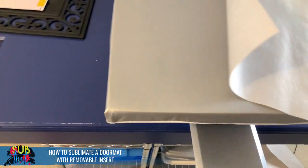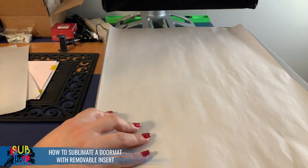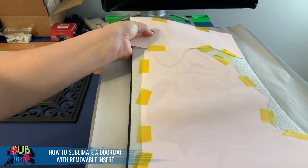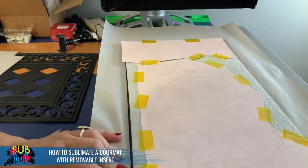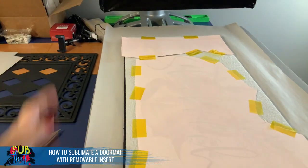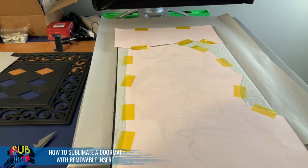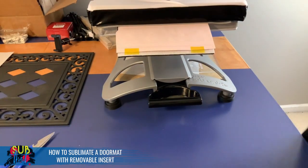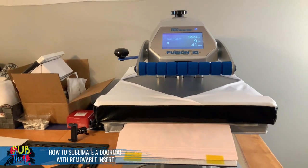I'll put some blowout paper underneath as well since there is a little bit of overhang and I don't want that printing onto my heat press mat. I'm using the Blue the Fusion IQ today. I'm going to do about this much on the first press — looking for a spot where if I do end up with a line it's not going to be very noticeable, so for this design that will be right in the H. Settings are 400 degrees for 50 seconds — that is the recommendation from Single J Sublimation.